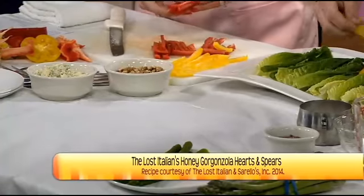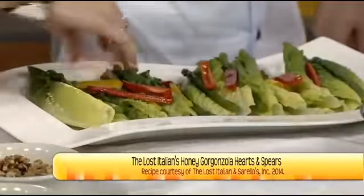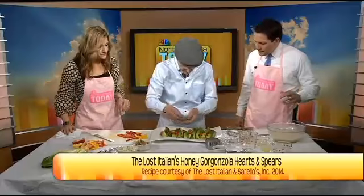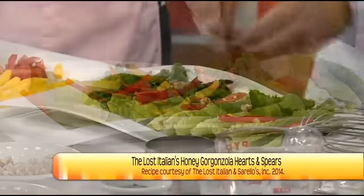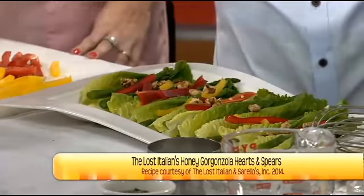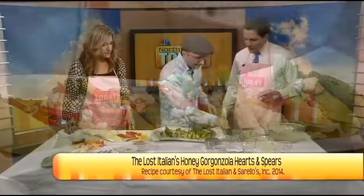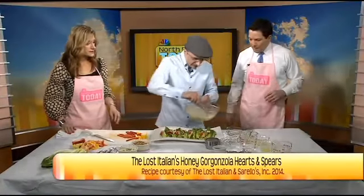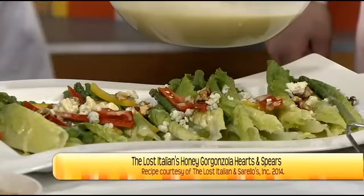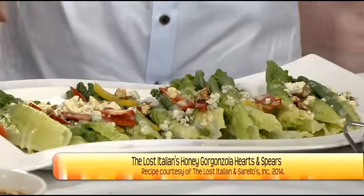Take some of the bell pepper strips and just put them loose — let them fall. Then we'll add some walnuts. Walnuts and blue cheese go together perfectly, and walnuts are very high in omega-3 — a good nut. Then add some more crumbled blue cheese on top. Look at that! And then take the beautiful dressing and drizzle it all across. What a perfect appetizer! Look at that — beautiful hearts of romaine gorgonzola salad with asparagus spears.